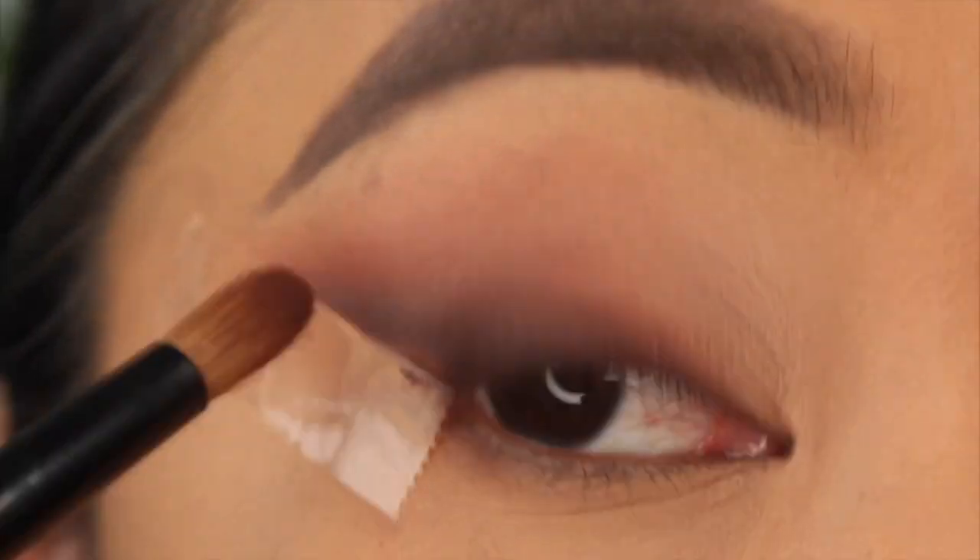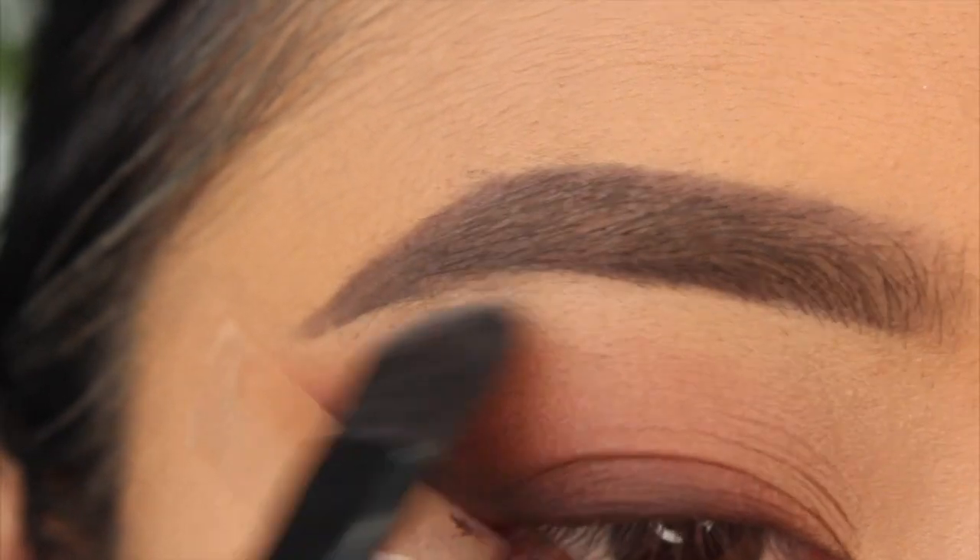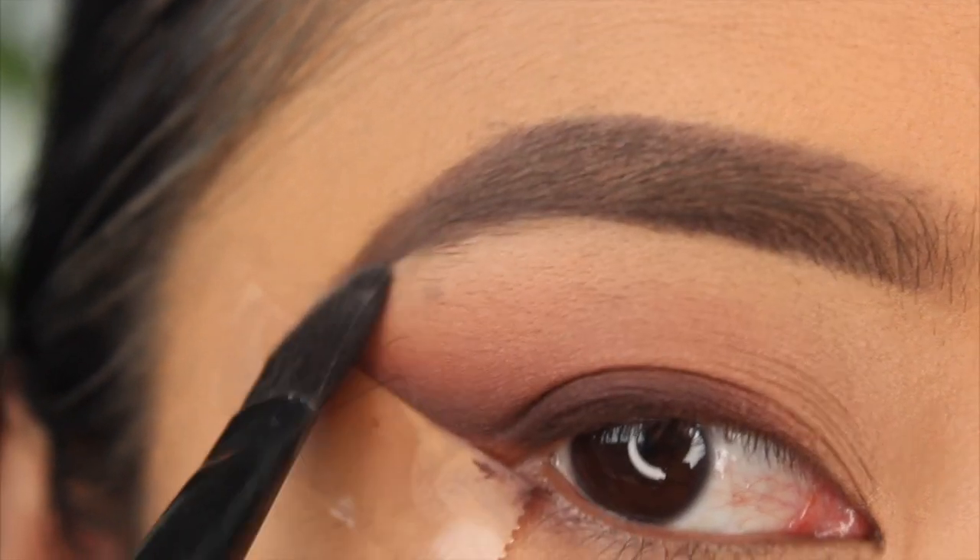I'm taking that pencil brush again and blending everything together. Then I'm going to highlight underneath my brow bone with the shade Ounce, which is a really nice pale white color.